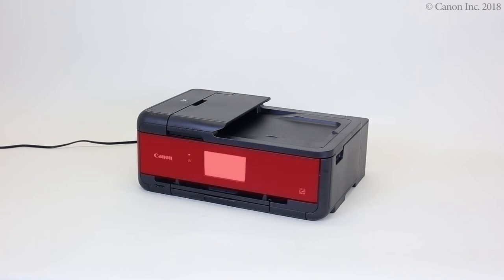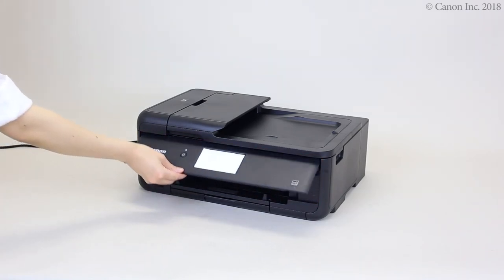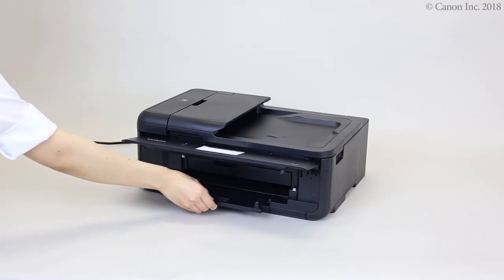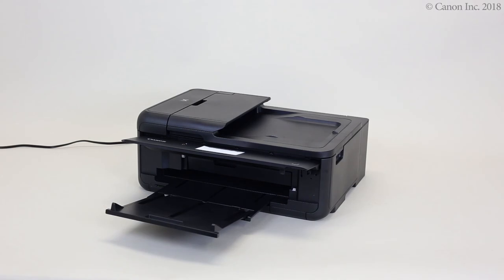Lift up the operation panel. Slide out the paper output tray and paper output support. You have now completed the paper loading process.